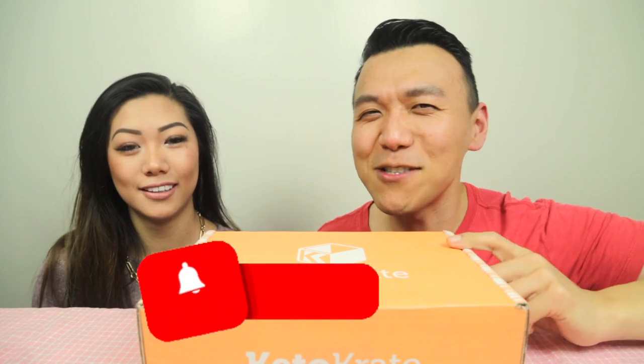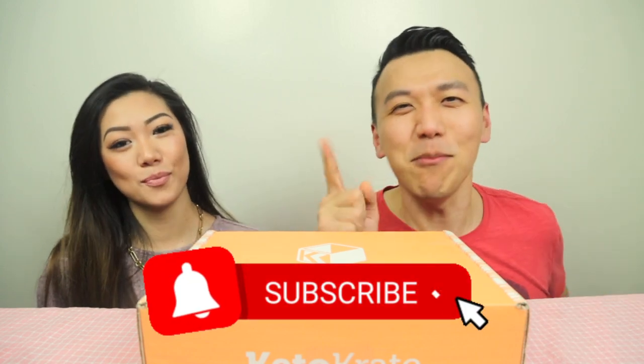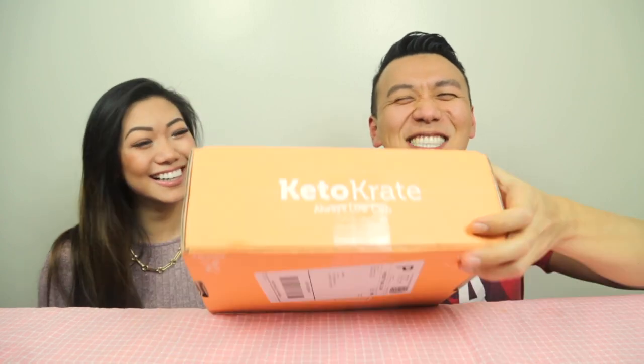Anyway, let's get to snacking! Before we start, please like and subscribe and hit that notification bell so you don't miss any of my updates. Let's open it!